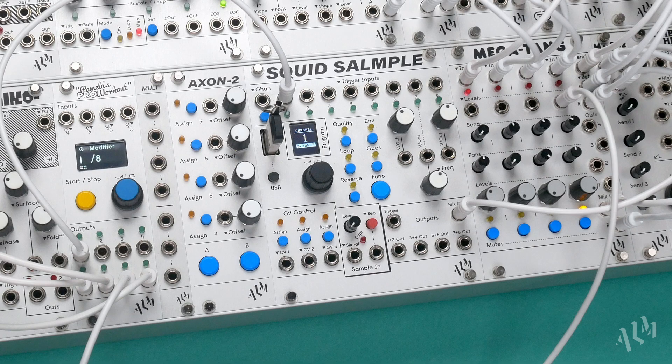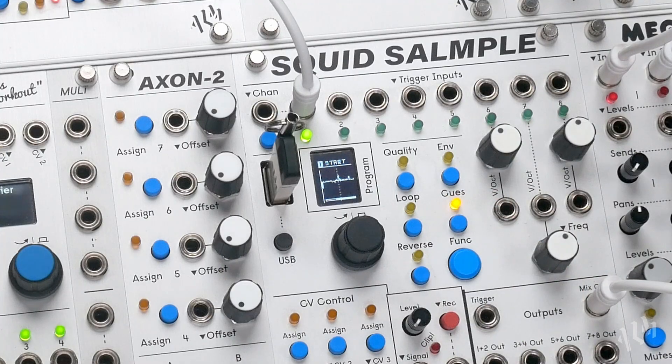In this next patch we'll look at cutting up and sequencing brakes for further control over the beat. We'll start by triggering a BPM synced loop from Pam just like our first patch. By holding function and pressing cues we'll enter the Cue Sets page to create multiple start and end points for our sample.